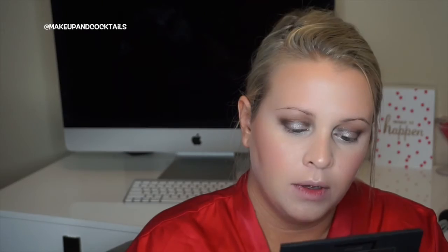I prefer using a thin pencil-style brush on the lower lash line because it makes a really good smoky eye. Use the same colors on the bottom as you did on top — start with Honorable, then Cocky. Cocky on the bottom only goes to about the middle and sweeps inward; you don't want to go all the way to the tear duct because it will create a raccoon eye.